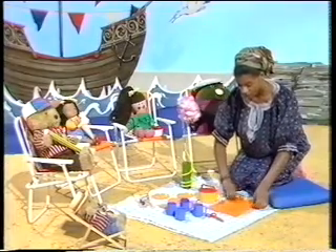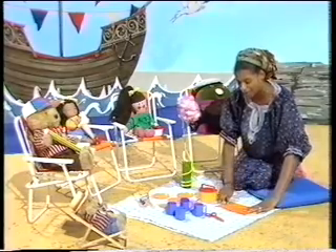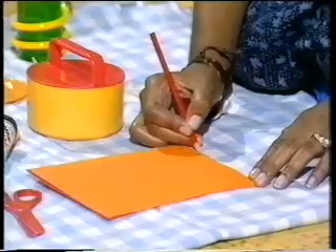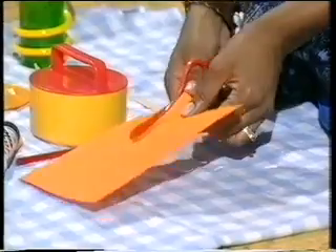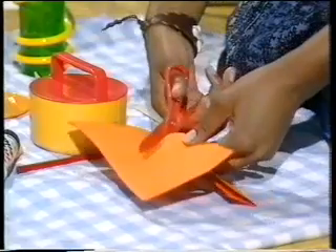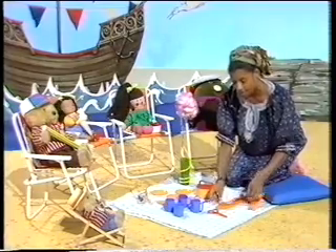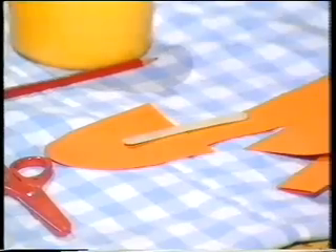Now to make one of those, just got a piece of paper — fold it in half. Got an orange piece of paper so you can have an orange flavoured ice lolly. And just draw a shape — you can draw any shape you want to. And then just cut around the shape. Now you have to fold the paper in half so that you get two sides and the stick won't show. And the stick — well I'm using a lolly stick here. Let's put that there.